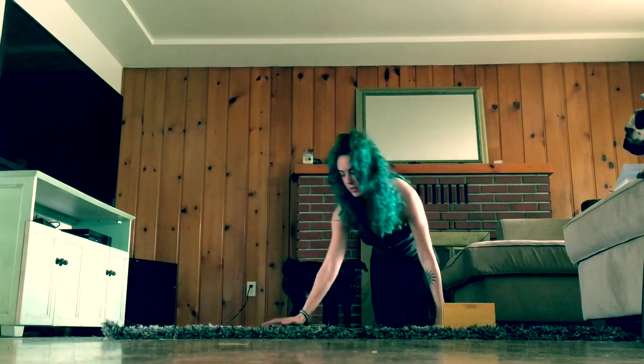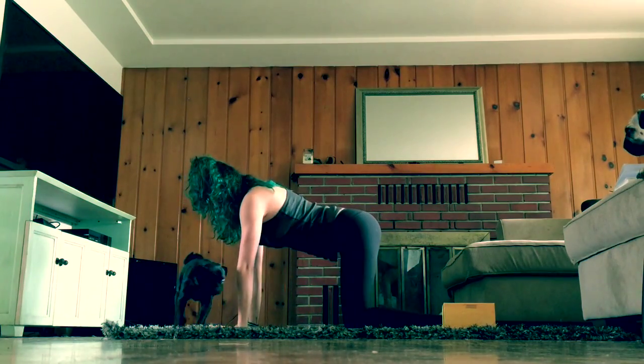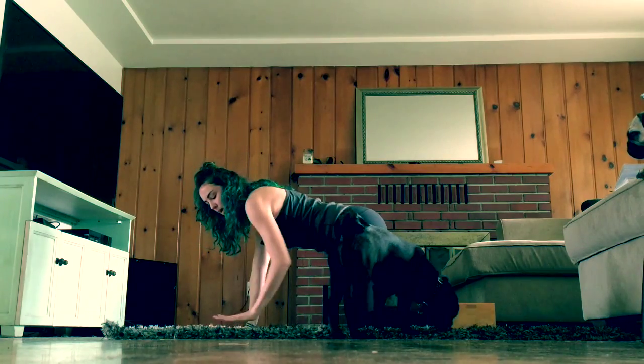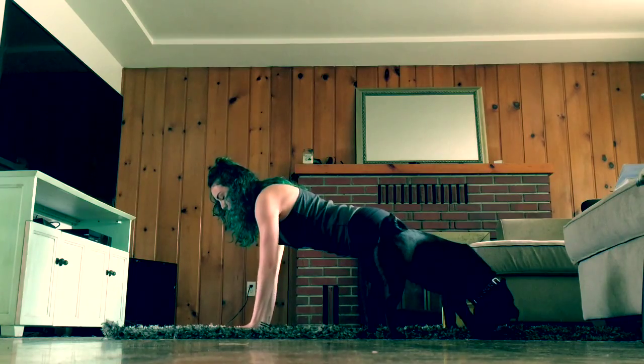Coming to tabletop position here. Find a nice strong tabletop — you want your knees about hip distance apart, and your wrists right below your shoulders. Spread your fingers wide.